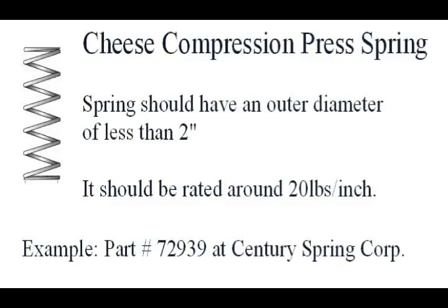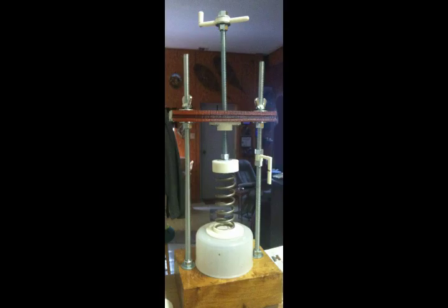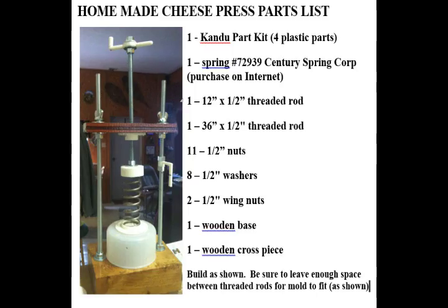We'll show you a picture of the cheese press so you can see how it's made. Here you see the press — the mold on the bottom is not part of the press, it's just a cheese mold. We're going to show you a list of the parts you'll need, so stop the video and write them down if you wish.